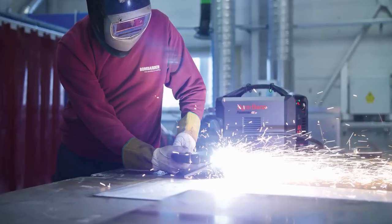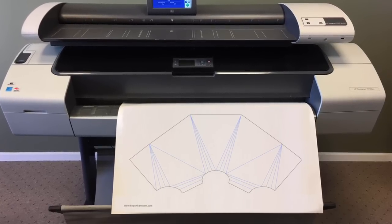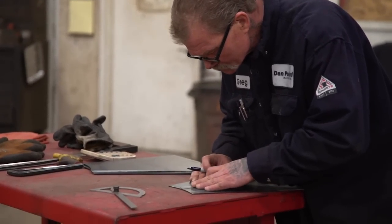For manual cutting operations, you have the option to export print files to a plotter, which you can use for tracing, or mark and cut your layouts manually using XY or triangulation points.